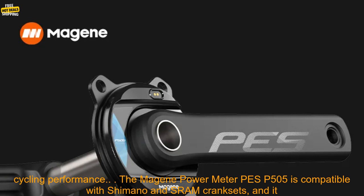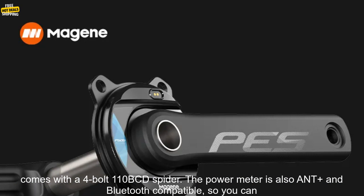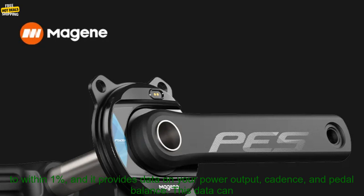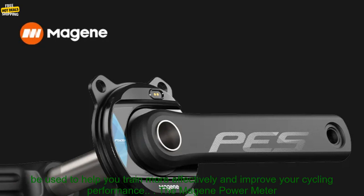The Majin Power Meter PES-P505 is compatible with Shimano and SRAM cranksets, and it comes with a 4-Bolt 110 BCD Spyder. The power meter is also ANT+ and Bluetooth compatible, so you can easily connect it to your cycling computer or smartphone.